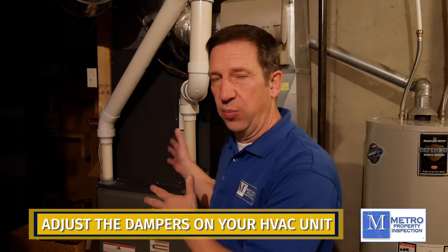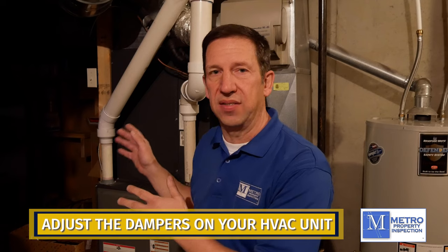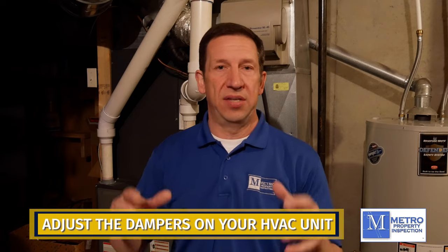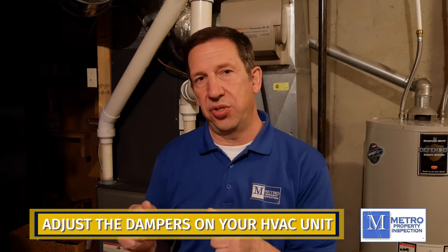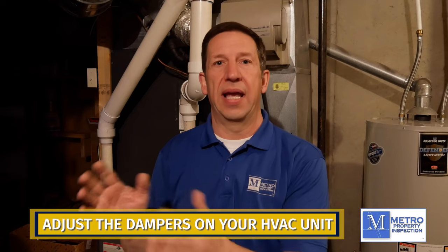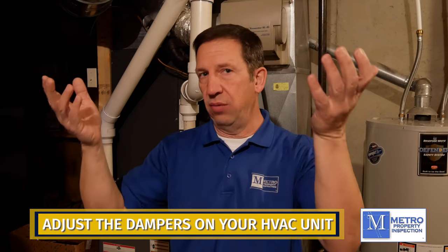The system in your basement does all three of those things. In the wintertime, if you followed our winterization tips, one of the things you might have done is you adjusted your dampers so that a majority of the heat went to the first floor of the home and then allowed convection to let that heat rise to the second floor.